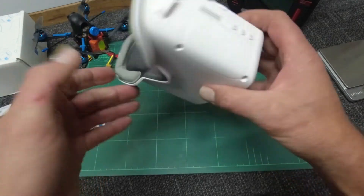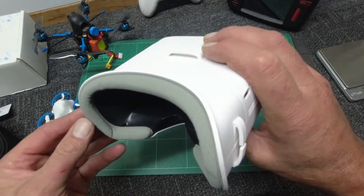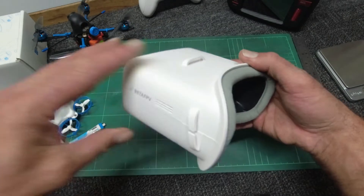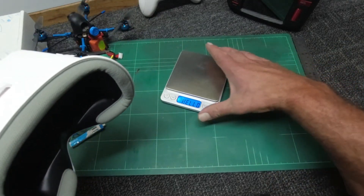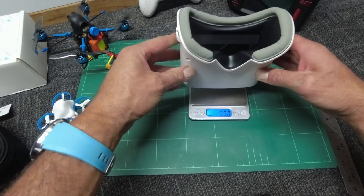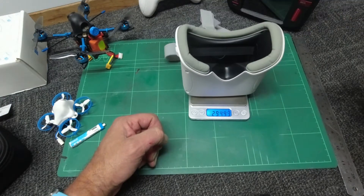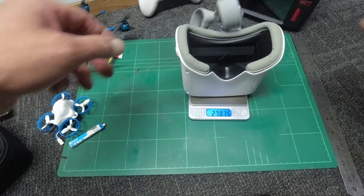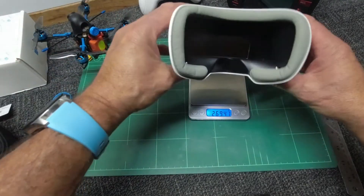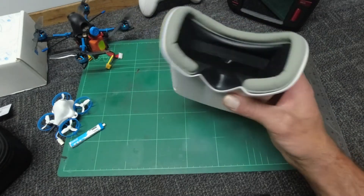It's got a built-in antenna. I will be testing these out in the field tomorrow — it's dark outside and I haven't had a chance to do it yet, so that will be interesting to see. Let's put it on the scales: 269 grams, and with the strap on you're looking at about 298 grams — really decent, not too heavy at all. Nice and compact, easy to take away with you.